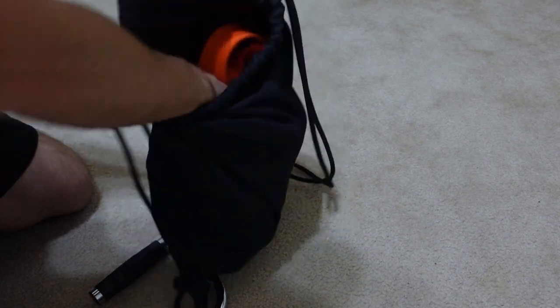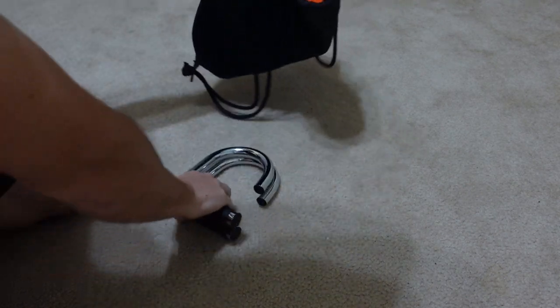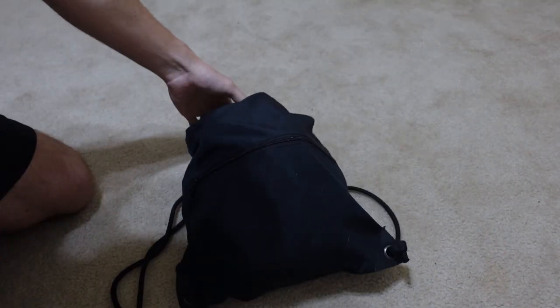I also have resistance band gloves and a door anchor I put in as well, which I'll get into a little bit. Just know when it's in storage it will all be in that bag. The bar itself won't fit, so I'll just put that up on a wall, but the rest of it goes in that bag so that I can easily travel with it as well.